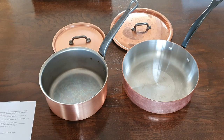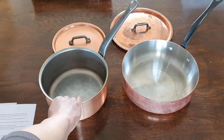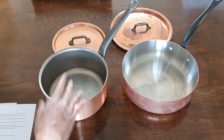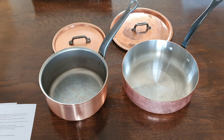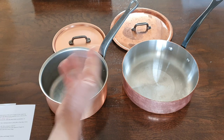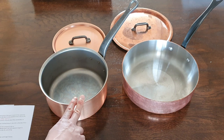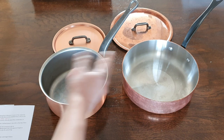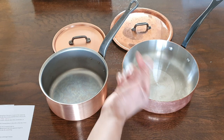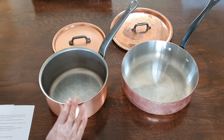Interesting history about Falk — they were the first company to patent the method of bonding a layer of stainless steel to copper. A lady at the store told me they held that patent, but for some reason they forgot to renew it, and that is why other companies like Mauviel also started doing the combination of copper and stainless steel.